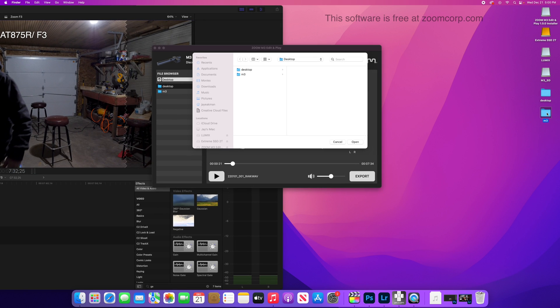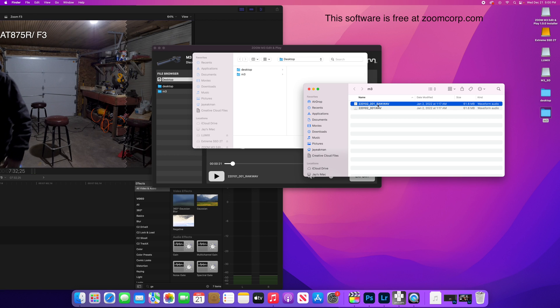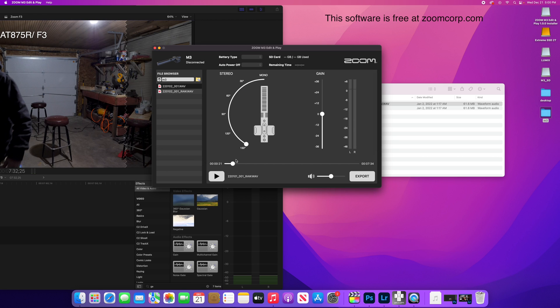I'm going to drag the RAW file into the software, then click on the RAW — and it was in mono, that's what it sounds like.